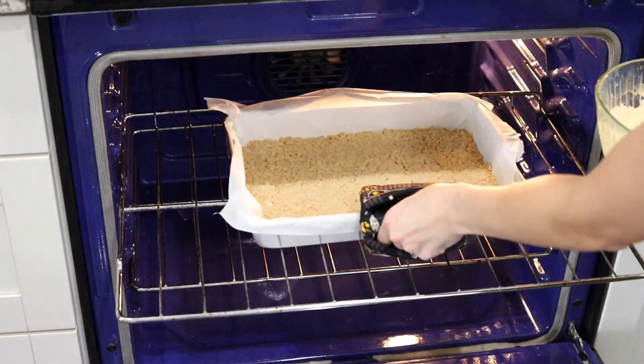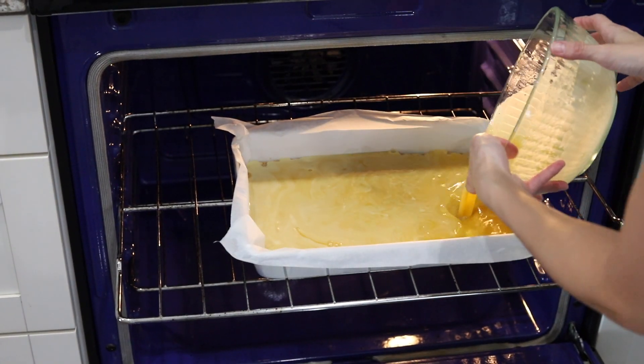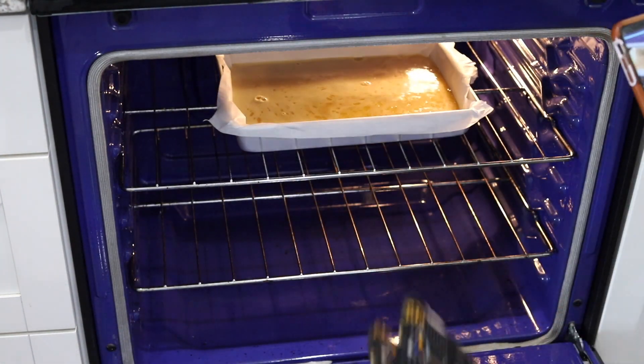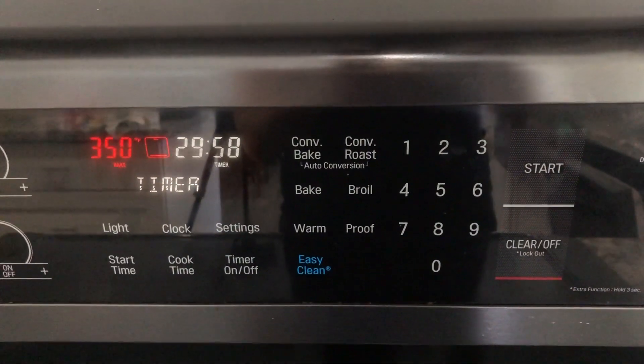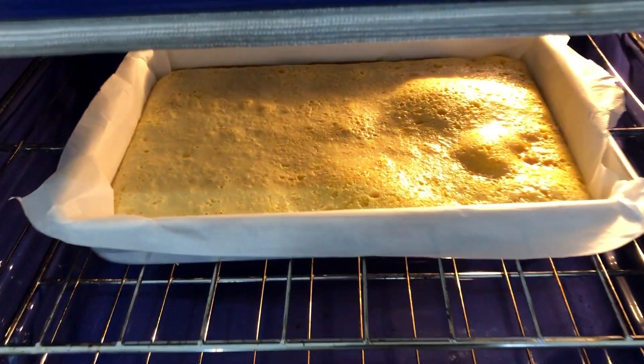Once the shortbread crust has finished par-baking, pour that lilikoi mixture over the top and try to make sure it covers the whole thing. Then bake that for another 30 minutes. Once the curd starts to bake you'll see it puff up a little bit — when it puffs up don't worry, it'll settle back down. Just bake it until the edges start to brown and the curd starts to drop back down. If it doesn't completely drop back down it's fine — it'll drop down when you bring it out and it cools.